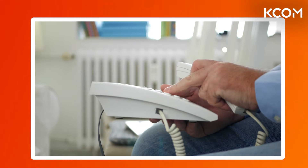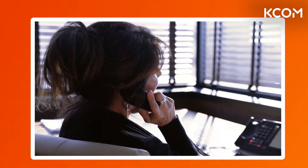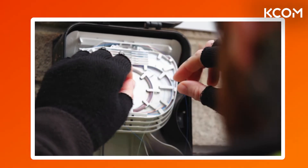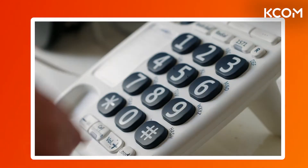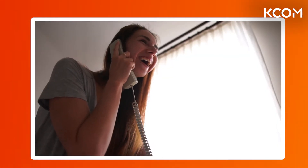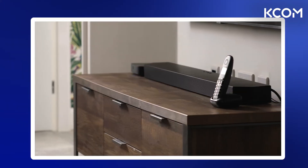What this means for you is that your landline phone calls will no longer be carried over the copper network — they will instead be carried on our fiber broadband network, over the internet. Don't worry, your service and your phone number will remain exactly the same, and we won't be digging up your street. You shouldn't notice any difference to your service; in fact, your phone calls should sound clearer.